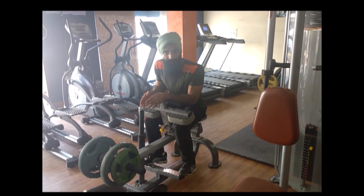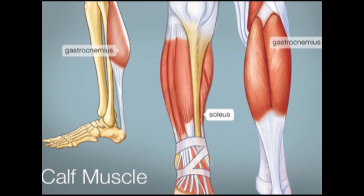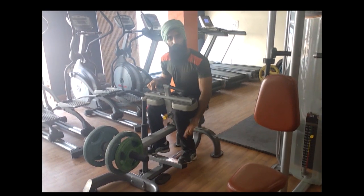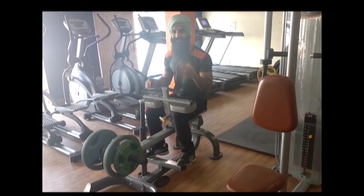This is how you can use a seated calf-based machine — this is how you train your soleus muscles in the calf. First of all, you should be pushing with the balls of your feet, not your toes. Keep that first point in mind.